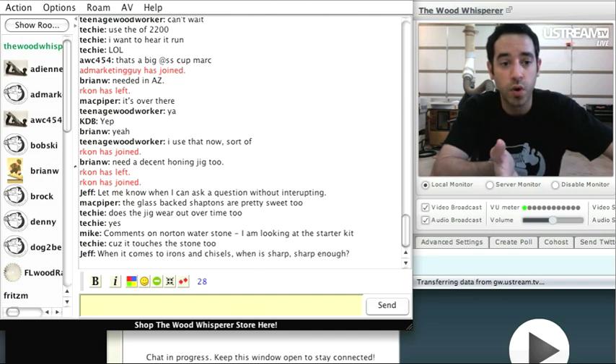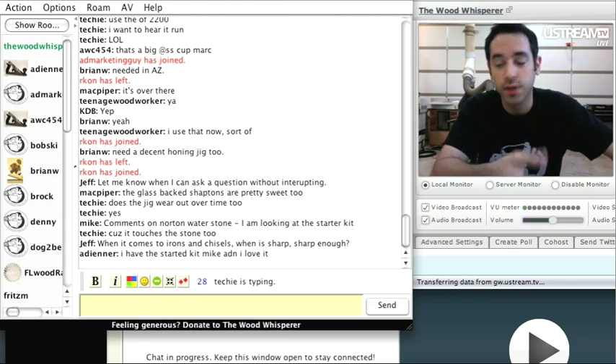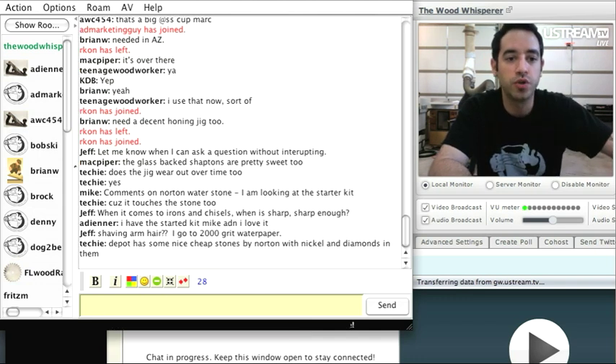If I was buying water stones, I'd probably just go for one of the Norton starter kits — I even put a couple in the Wood Whisperer store. Stones are good because they give you an opportunity to learn how to do this freehand and figure out the mechanics of sharpening.